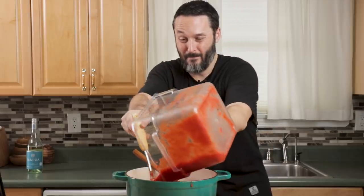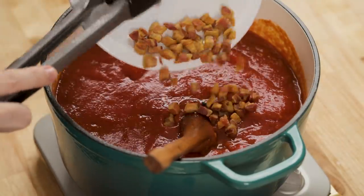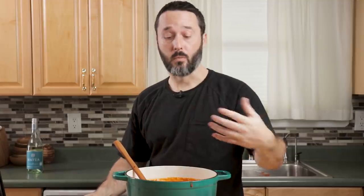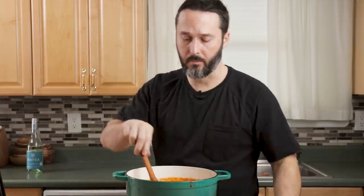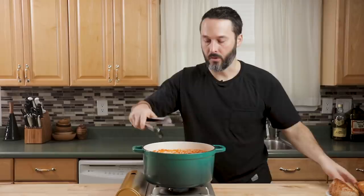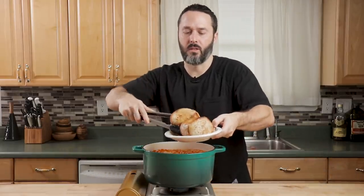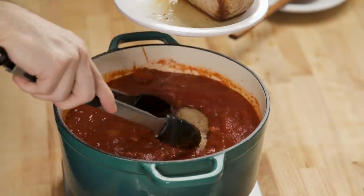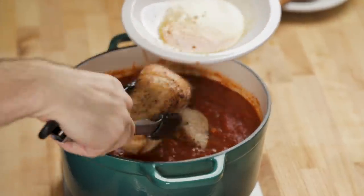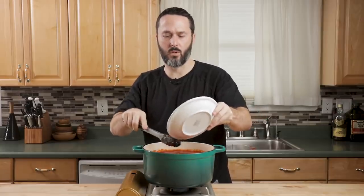The wine is cooked out enough, so we're going to put our tomatoes in. At this time we can put the pancetta back in. If you want crispy pancetta on your pasta at the end, just save it. I'm letting it cook in the whole time. Bring this to a simmer — just bubbling a tiny bit — then get that pork in there and get it submerged. You have no problem getting it submerged with the amount of tomatoes used.